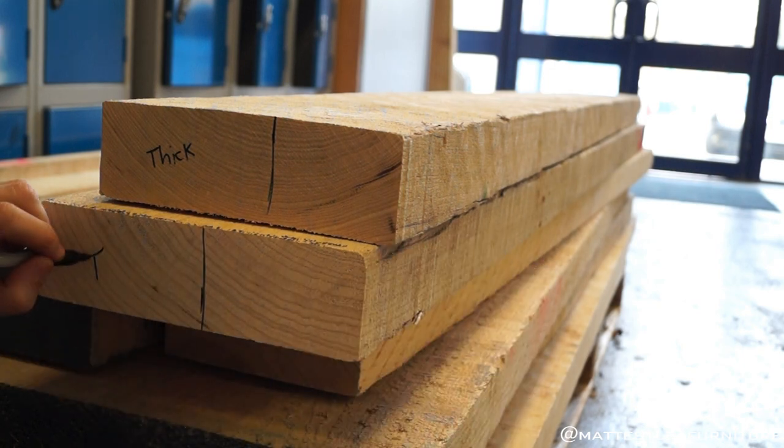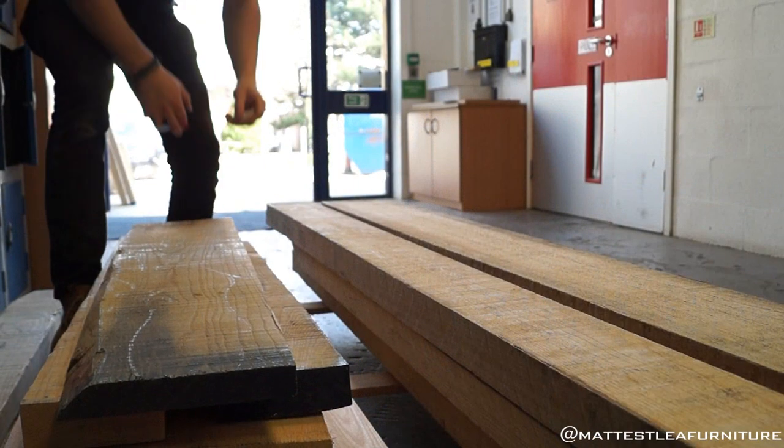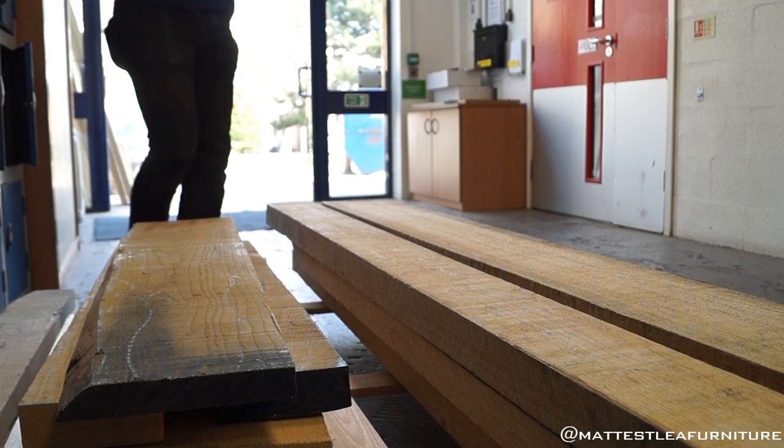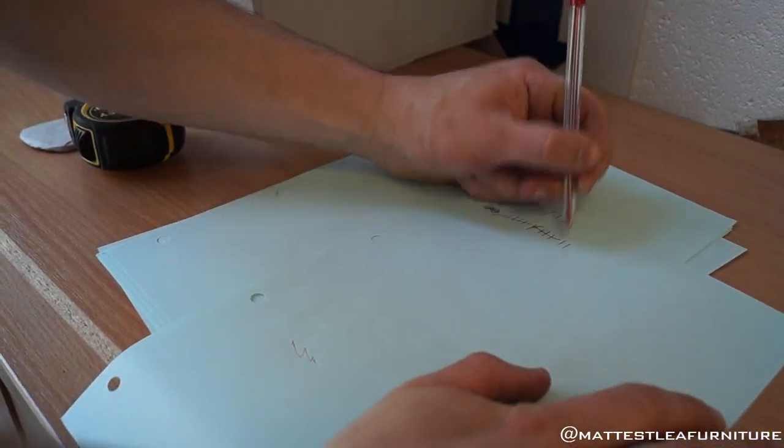The dissertation can be based upon anything to do with furniture making as long as it's relevant. I started doing videos a few months before starting the third year and I decided to do my dissertation based upon social media. Now this links into the workbench in two ways.